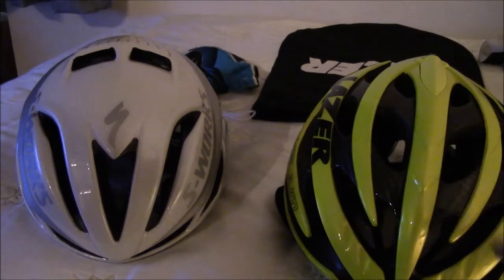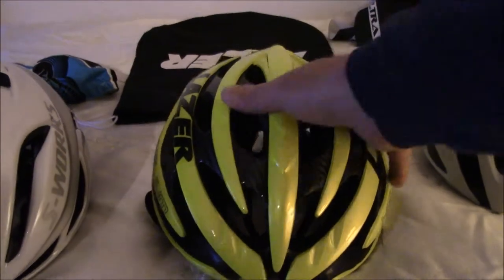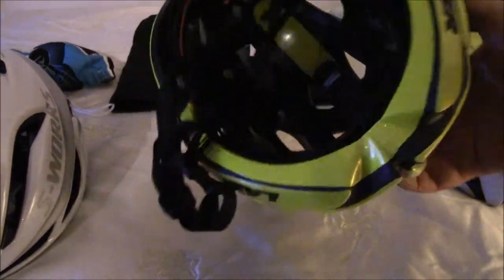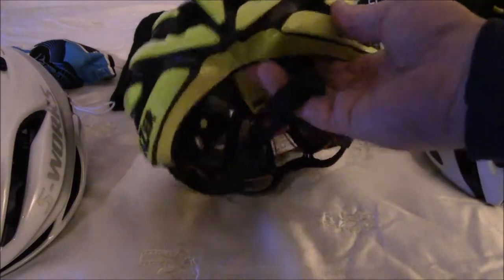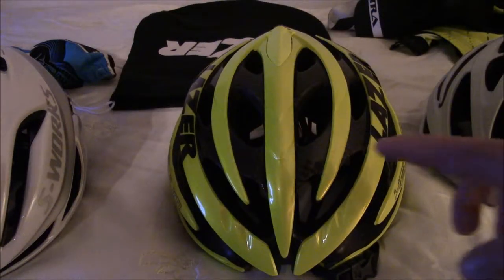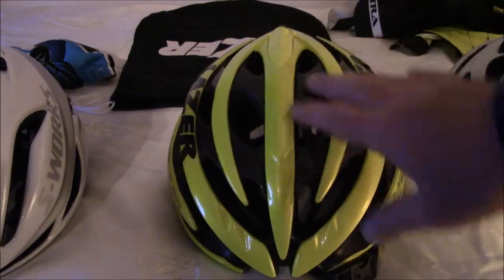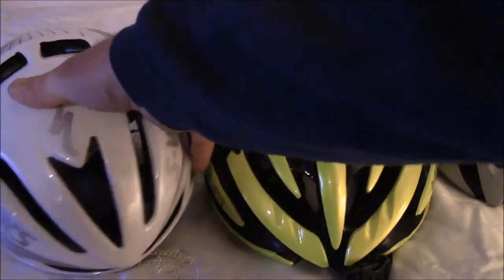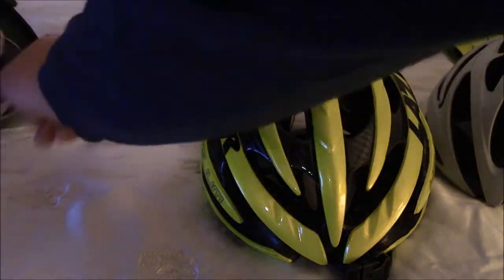So the second helmet I got is the Laser Helium. I'm going to pan over to this one. Been absolutely loving this as well. Got it in high orange. There is a newer model for the high-end helmets called the Z1, and of course they've got the Bullet, which is the complete aero helmet — very similar to this one except it has an adjustable vent in the front and is actually more closed off than the S-Works Evade semi-aero helmet.